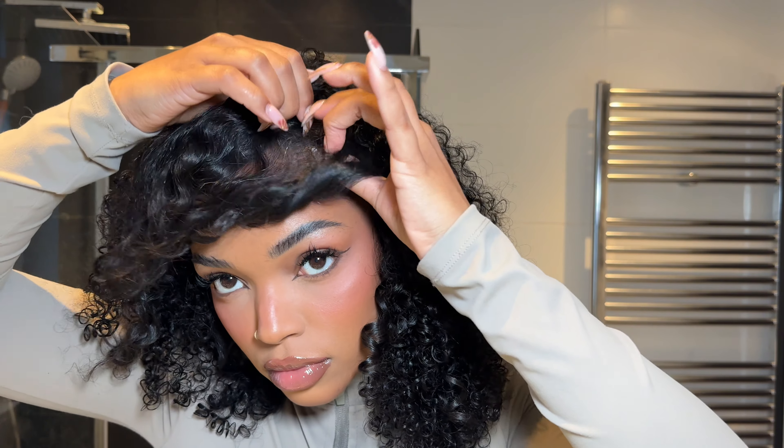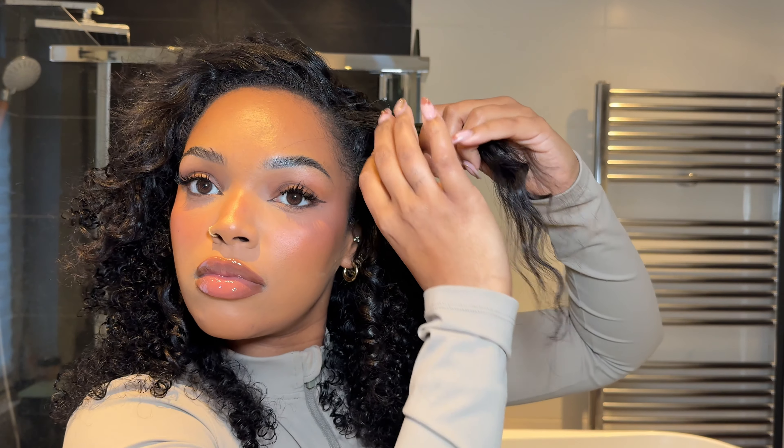Because I have a little bit of heat damage, I like to go in with my very small wand and just curl most parts. I do big curls and then I separate them later with my hands.